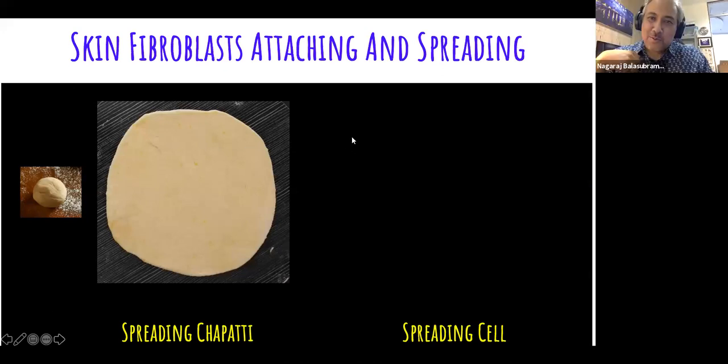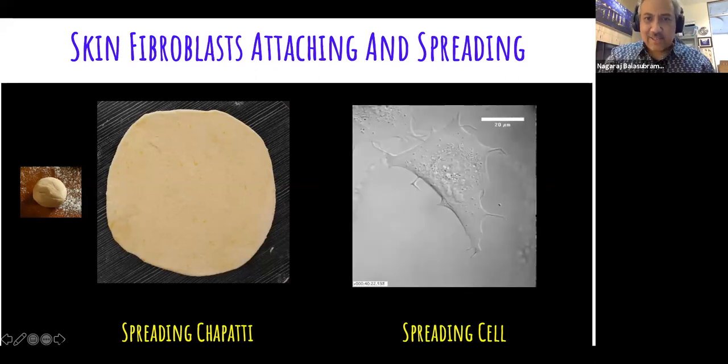What I wanted to show you next is what happens when a cell attaches. I told you there is matrix, and cells attach to that matrix using these hooks called integrins. There's a movie to show this.